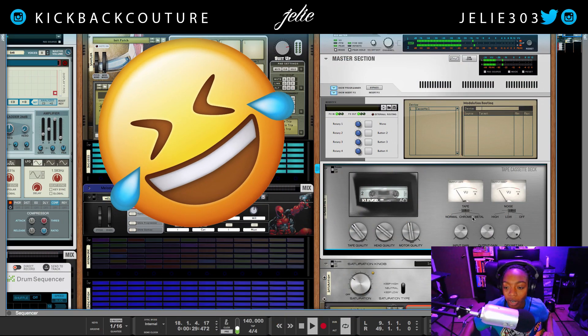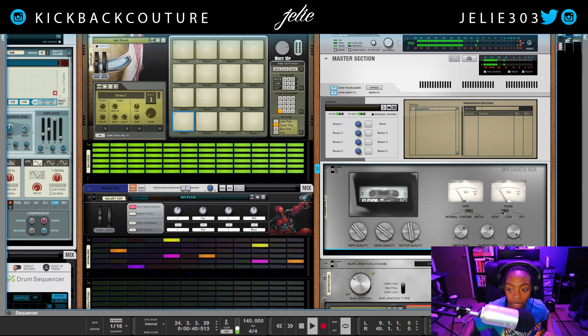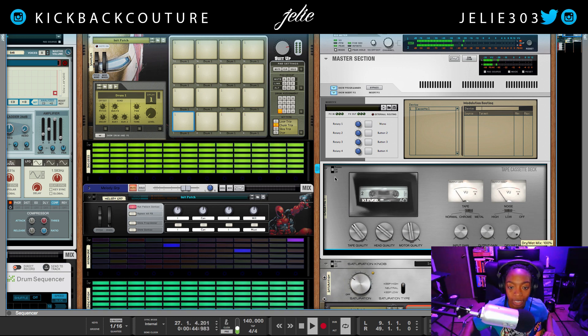This part right here is tape type — we can change it to normal, chrome, or metal. I'm gonna stick with metal. And here's the noise type: high, low, or off. I'd keep it low.